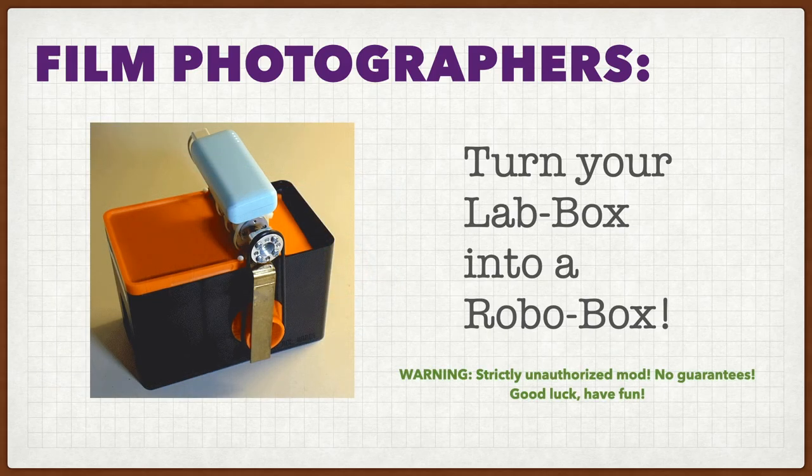What's a RoboBox? Well, it's a lab box that's been fitted with a motor that turns the knob so you don't have to do it.